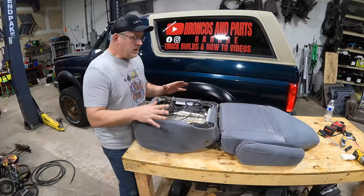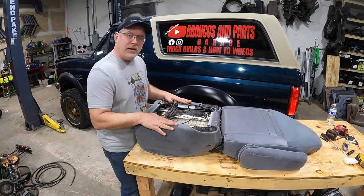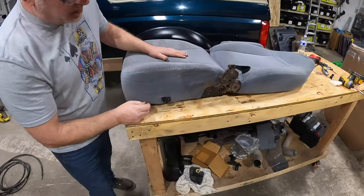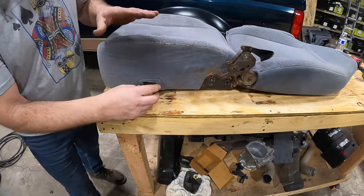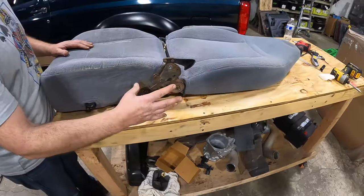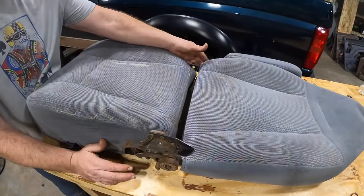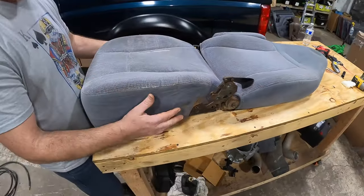That looks good — so far, this looks fantastic. Now we're going to flip this over and take a look at it from the top. We're not going to show you how to put this all back together because it's fairly simple — just remember the steps or watch the video. Put your switches back together, your bezel on, reattach the two bolts on this side, the T47 on the other side, and then use the four 10 millimeter bolts to reattach your frame.